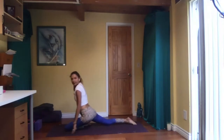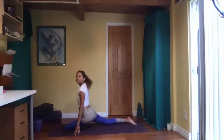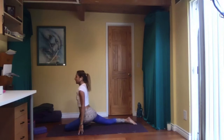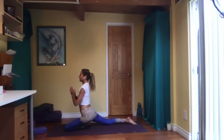Stay high up here, hips square to the front. You can place your hands with fingers on the floor. If you have blocks or books, you can put your hands on those. Another option is palms together in front of your heart center, using your core and your muscles, drawing everything to the midline — working the hip area.